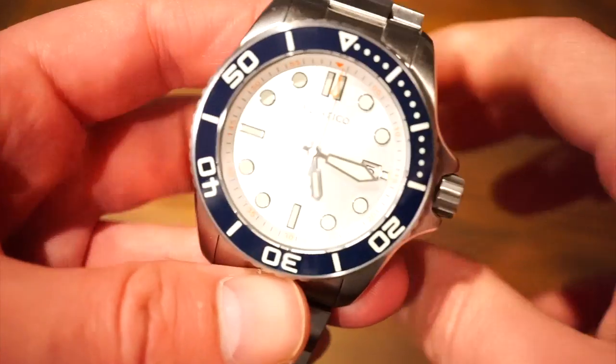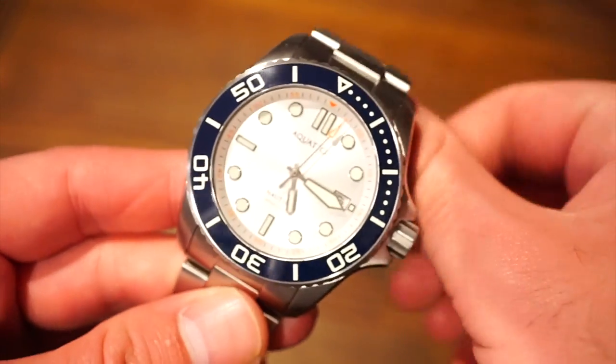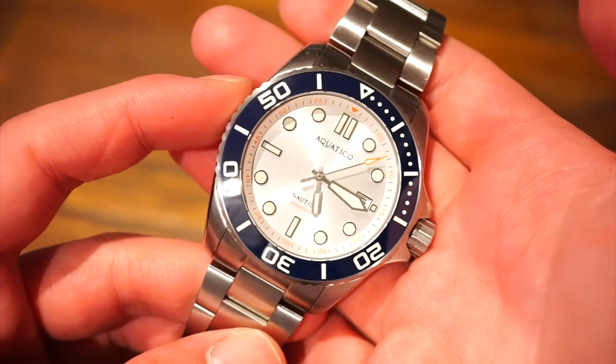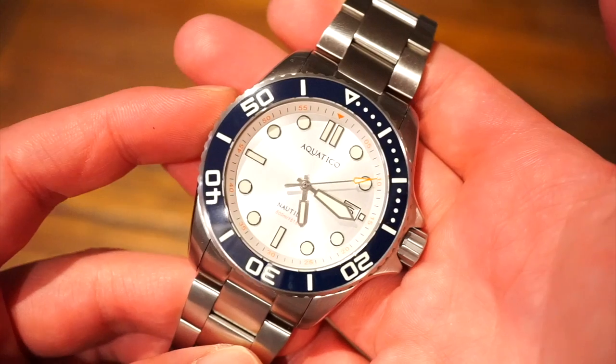Hello guys, welcome back to Watch Addiction Watch Reviews. Today we are taking a look at the brand new Aquatico Nautilus 2. I previously reviewed a couple of their other models in 2018.